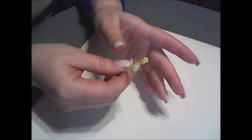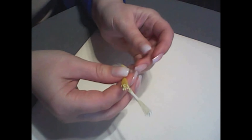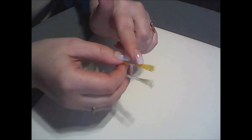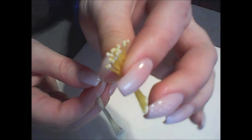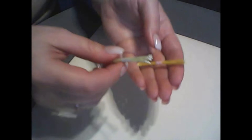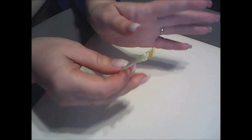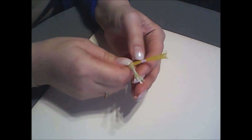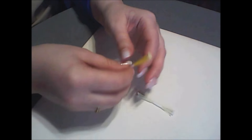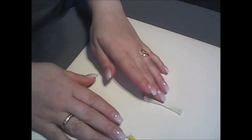Что касается тычинок, я работаю всегда с готовыми — мне это удобнее, экономит моё время. Я использую тайские тычинки-капельки. Можно использовать тычинки на жёлтой нити с желтоватыми кончиками-капельками, можно цвета шампань с капельками того же цвета, можно на белые нити просто жёлтые капельки — это уже как вам больше захочется. В природе они бывают разнообразные. Я работаю с готовыми тычинками и покажу, как мы будем собирать наш цветок дальше.